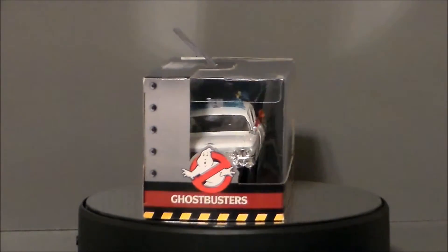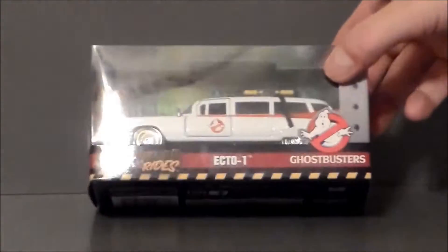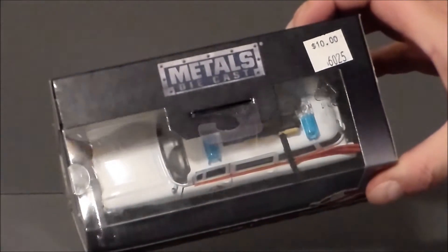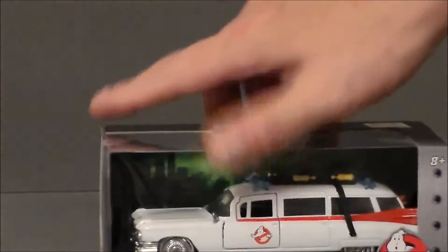So let's go ahead and take a look at the packaging. Here we have Ecto-1 in the packaging, and I gotta say this looks really good and can be displayed as is. It looks like it comes with a little base. It says Hollywood Rides, Ecto-1. It's got the Ghostbusters logo. It's die-cast metal — says so right there. The side of the package has the Ghostbusters logo.